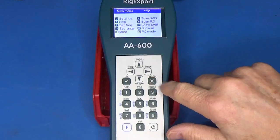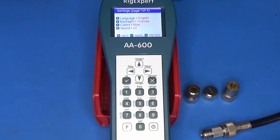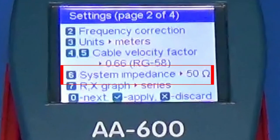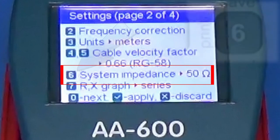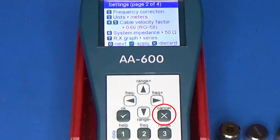To do this we press the X or cancel button until we get back to the main menu, then press the zero key to enter the settings menu. Press zero again to get to page 2 and look for the system impedance entry — make sure this is set to your system impedance. If it needs to change, press the six key repeatedly to rotate through the options. In most cases this is going to be 50 ohms. Press X to exit, or if you've made changes press the checkmark key to accept them.